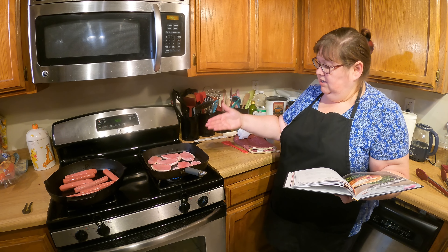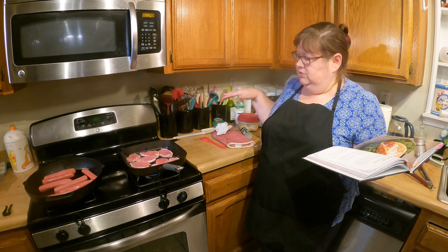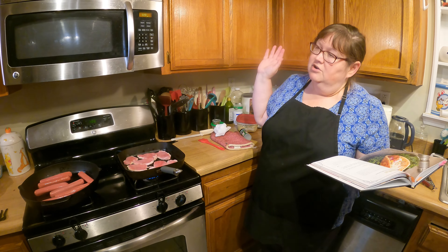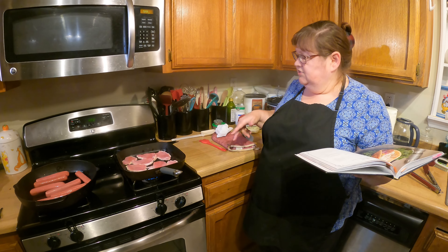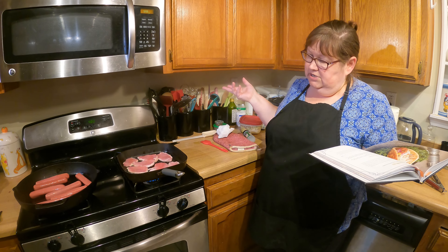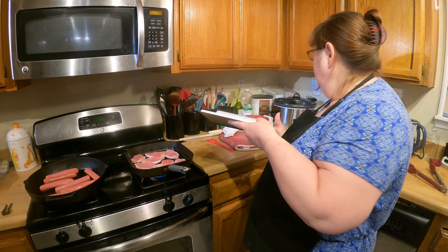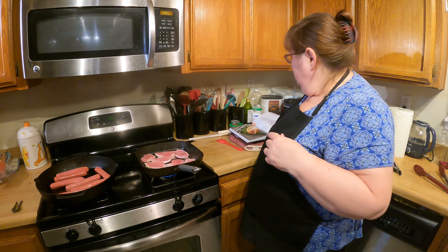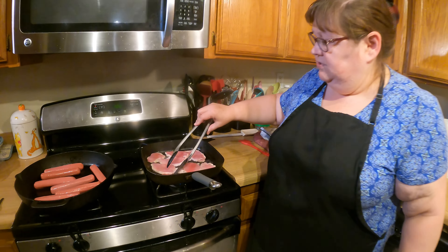Tomorrow I'm going to make pork loin beans to Carolina pulled pork, which we've had on a previous episode, and then as a side dish for our ronto wraps I'll make some Parmesan potatoes, which is also from a previous episode. We'll put a link in the description so you can click on to look up the previous episodes.